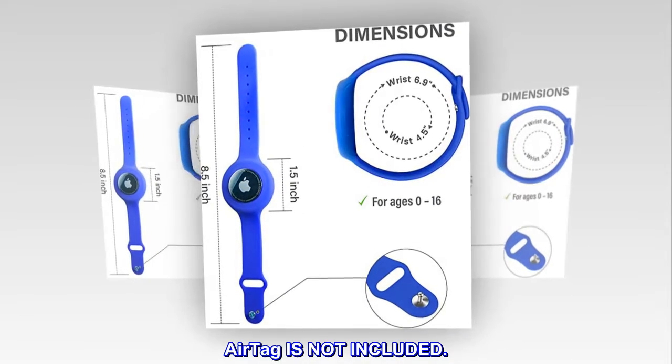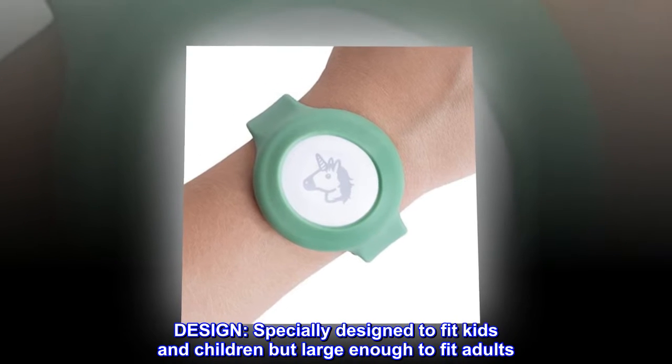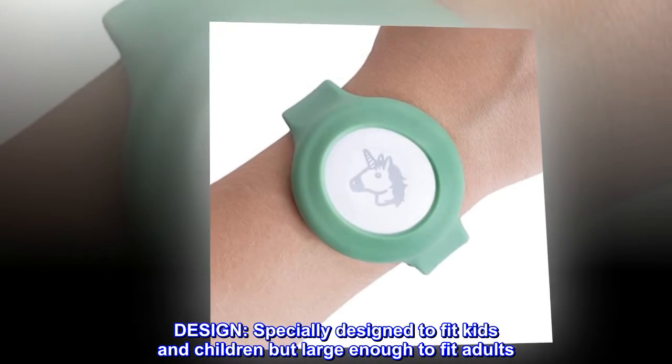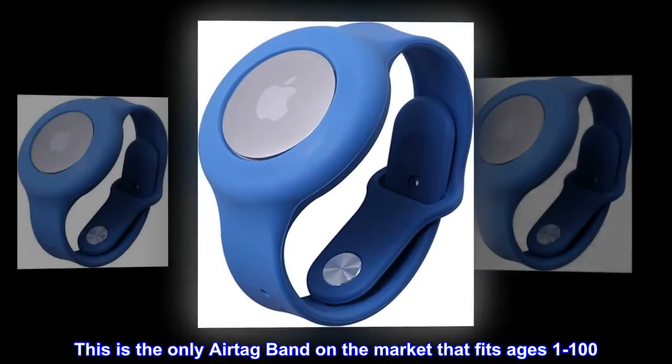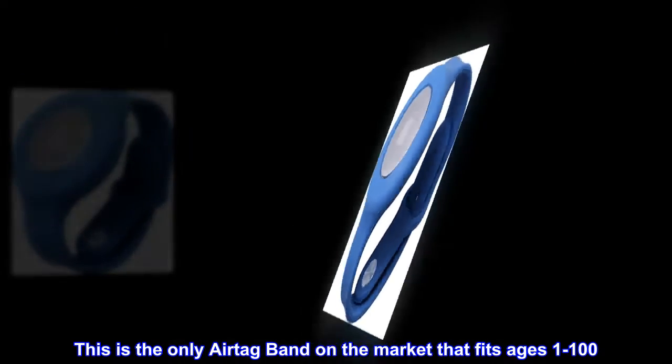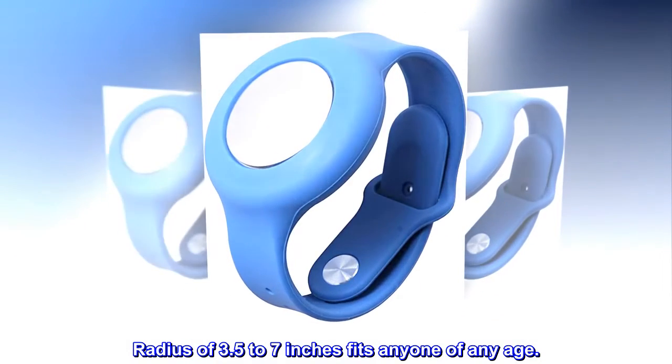AirTag is not included. Design. Specially designed to fit kids and children but large enough to fit adults. This is the only AirTag band on the market that fits ages 1 to 100. Radius of 3.5 to 7 inches fits anyone of any age.